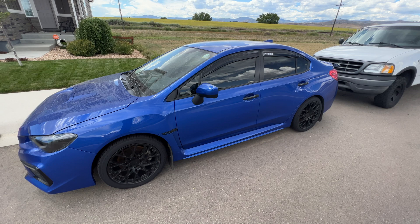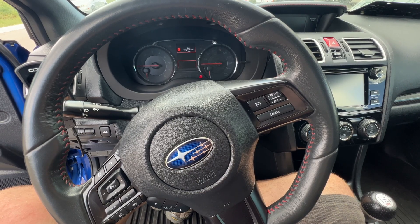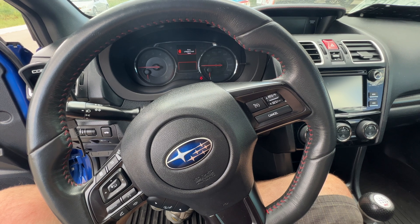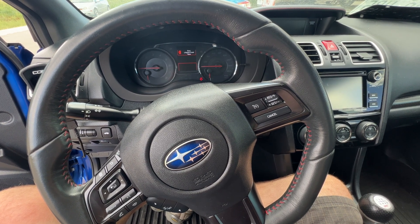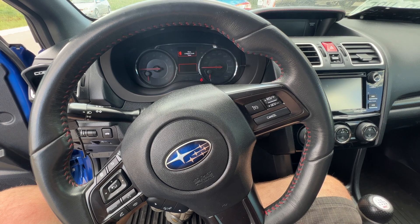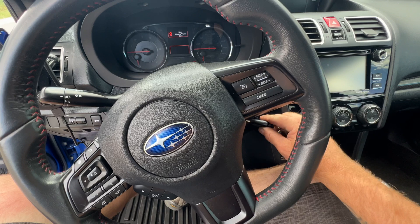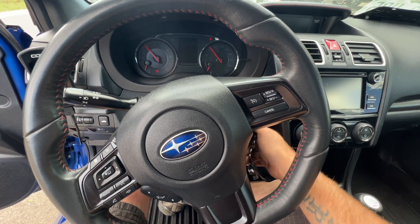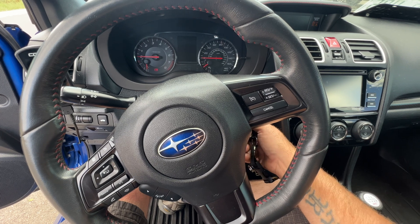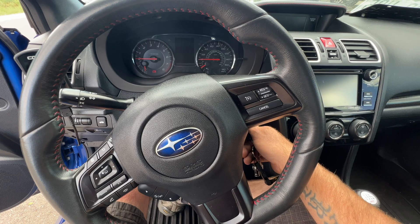The next vehicle I'm going to try this on is a 2018 Subaru WRX. This car is my daughter's boyfriend's car — he's off in basic training for the Army right now. This car has been sitting at my house for a few weeks and I haven't had time to start it. If I go to start it, you can see nothing happens. I'm assuming it's low on charge, so I'm curious to see what the battery tester says.